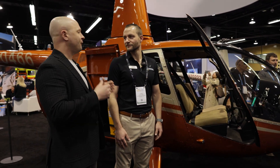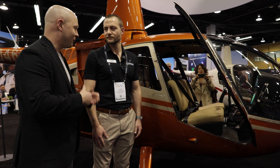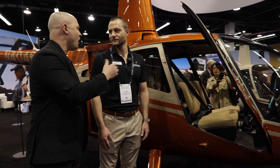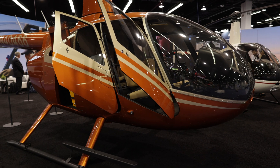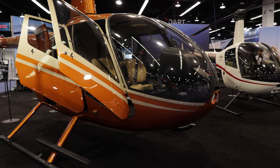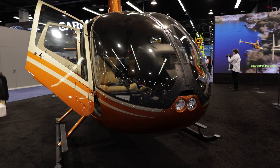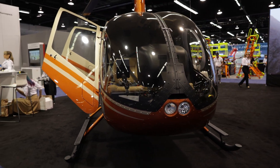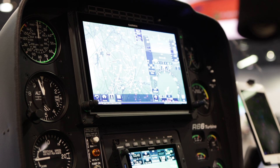Over the last few years Robinson's really upgraded their cockpit. This is one of their fully optioned R66s — most of them come down the line like this, a lot of people like to check the boxes. This one has the Garmin G500 panel, with the 1060 on top and the 750 Navigator on the bottom.